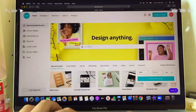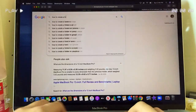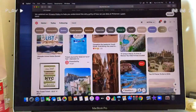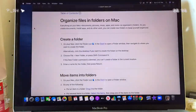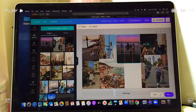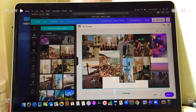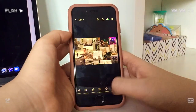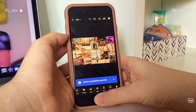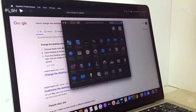I searched up the dimensions of my Mac, then opened Canva and Pinterest for wallpaper inspiration. I started adding pictures I wanted from Pinterest into a folder, then imported them all into Canva and played with the sizes. Then I went to my phone to edit the pictures more, airdropped that to my Mac, and made it my wallpaper.